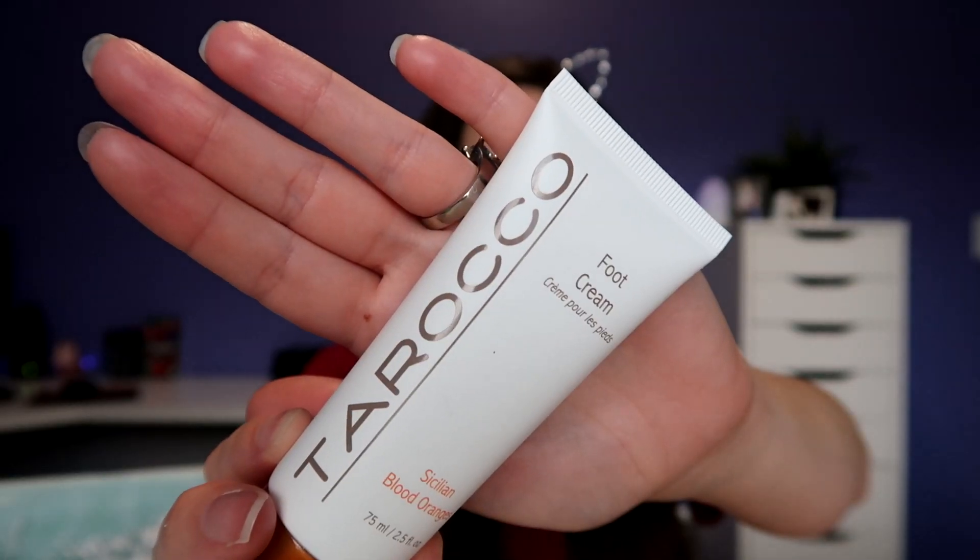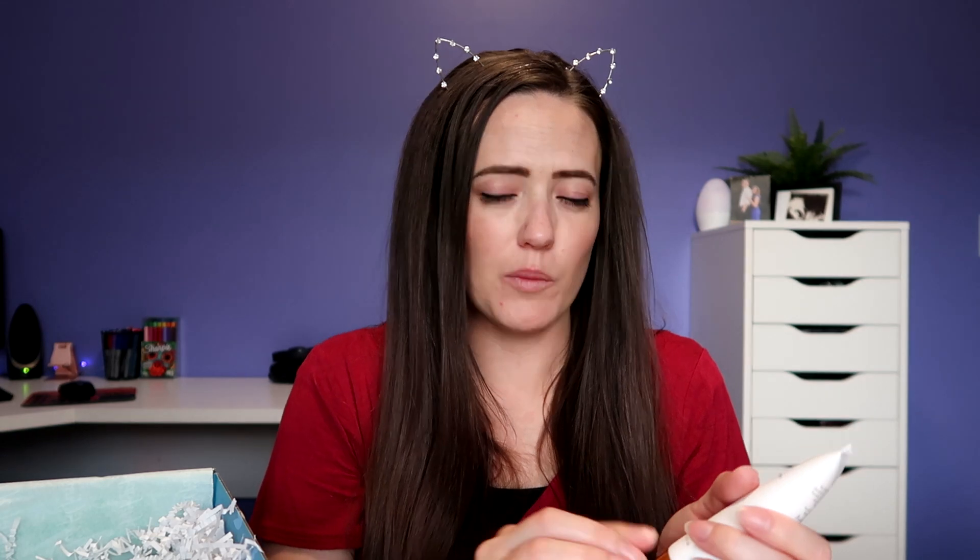Up next, we got foot cream — Tiroco foot cream perhaps. I could always use a foot cream. I feel like I've gotten a couple of foot creams in the past in previous boxes that I haven't used all the way, so maybe I will give this one away. I can't smell it because all I can smell is my hands. I'm honestly not going to try this right now, but there you go — I got a foot cream.